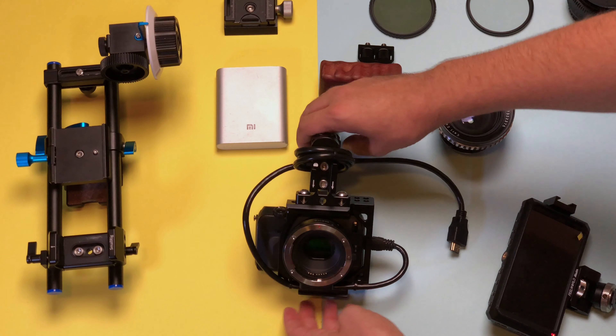Hey guys, my name is Daniel and you're watching Turn Lemons to Lemonade. Today we're turning this little beast, the EOS M, into a cinema camera.